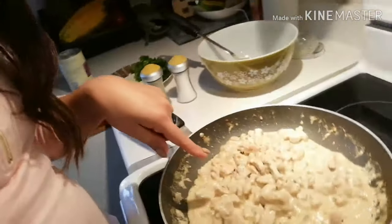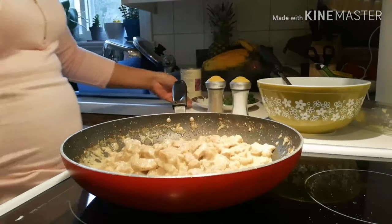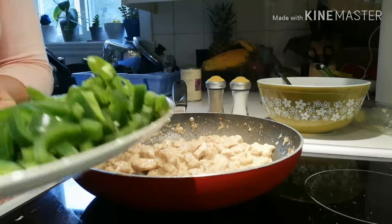The coconut milk has reduced. Now we're going to put the chili. I'm using jalapeño because I couldn't find larang (siling labuyo) at the Asian market. So I'm going to put jalapeño — it's really spicy.